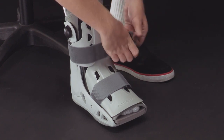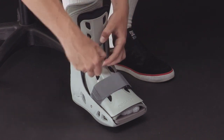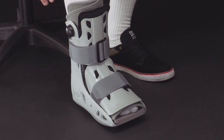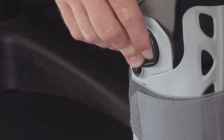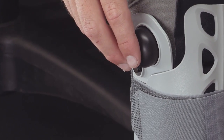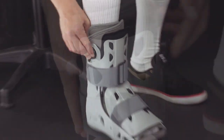To adjust the AirSelect short for a proper fit, you'll need to inflate the air cells. Begin on the injured side of your leg. To inflate the air cells, place a finger over the small hole on top of the large inflation pump, and then press and release the large inflation pump on either side of the boot. Pump until the air cell feels snug but not excessively tight. Repeat the process on the other side of your leg.